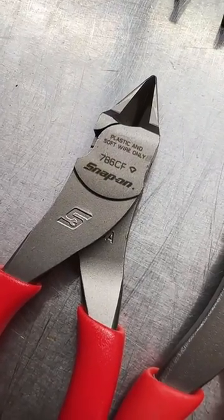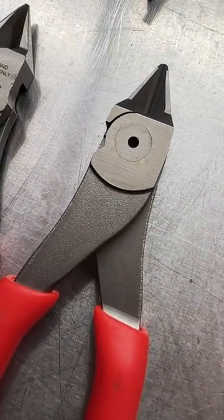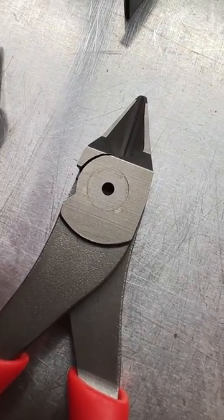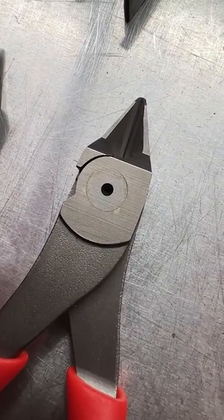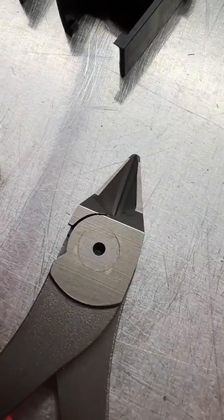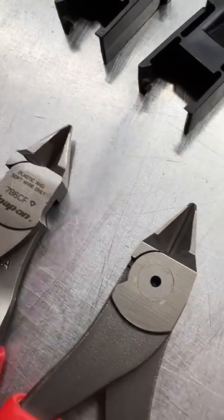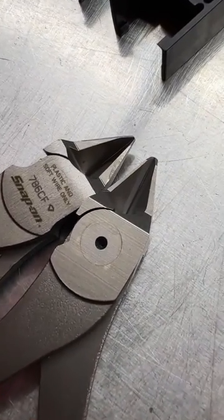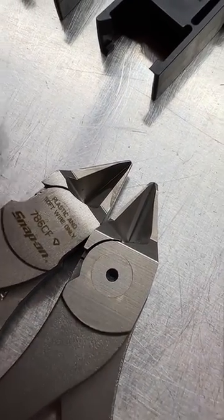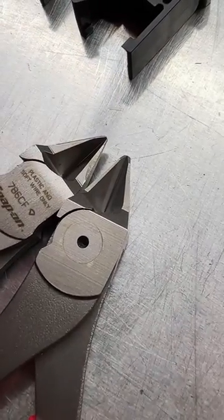On the other side, we can see Snap-on and USA still forged into the handles, whereas on the Icon side we can see that really rough casting or forging — I'm not sure if these are cast or forged. And we have the biggest giveaway: the big hole there for the middle of the pin, whereas Snap-on does not have that. Looking at the cutting tips, the angles are completely different between the Icon and the Snap-on — there is a clear, easy-to-see difference in the angles of the tip. Also, the discoloration on the Snap-on from heat treatment on the cutting edge and tip is something the Icon doesn't have.